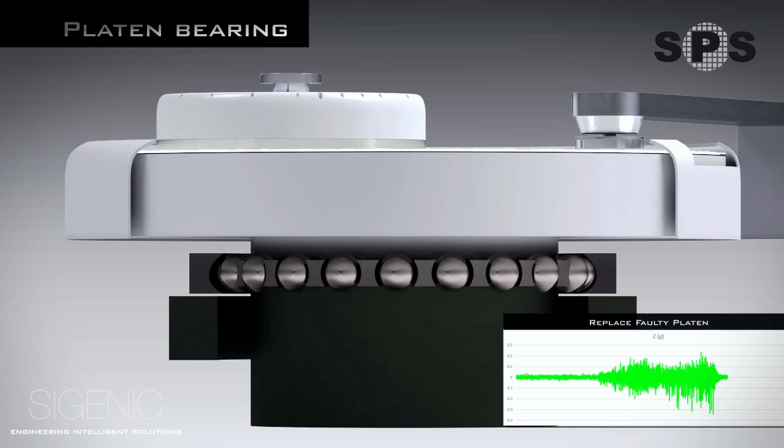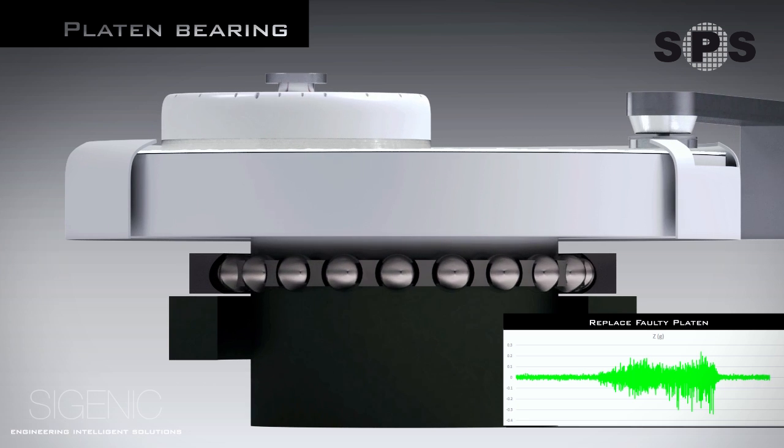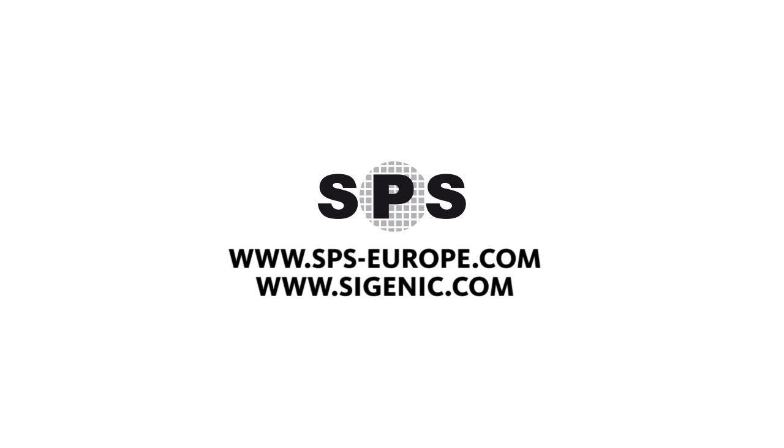Using readings from the vibration sensor within the pad con arm, this problem was detected and resolved.